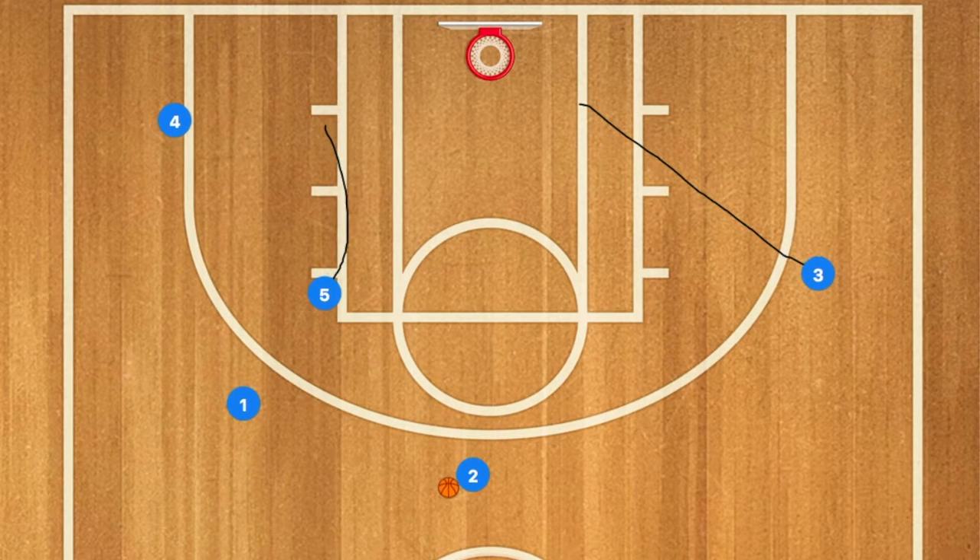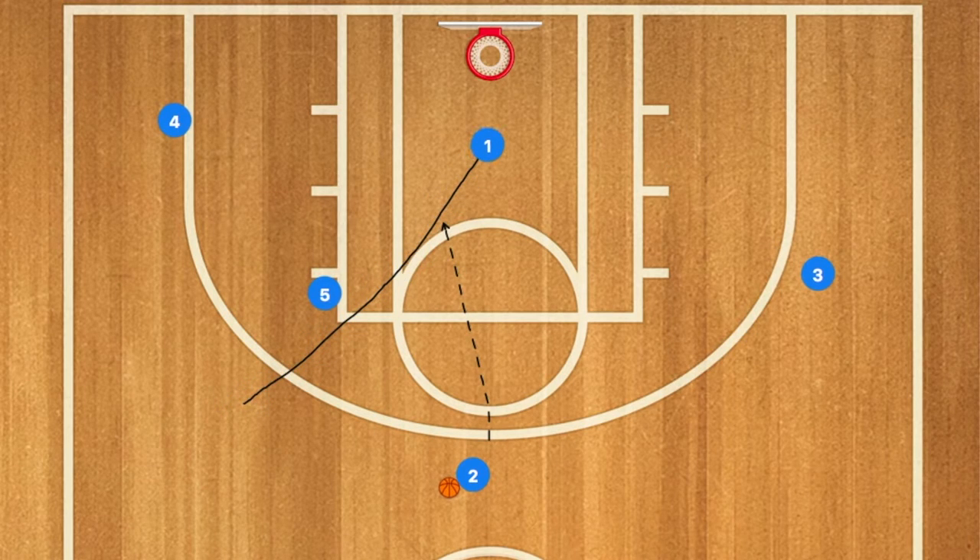If he's not open, he will then clear out to the three-point line and 5 will set a back screen on player 1. 1 will cut to the rim if he's open for the pass.